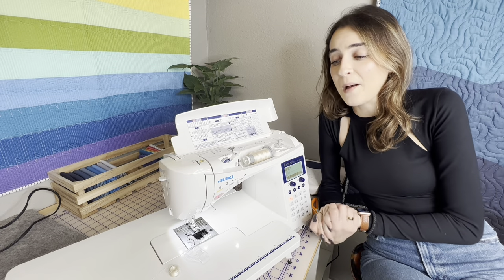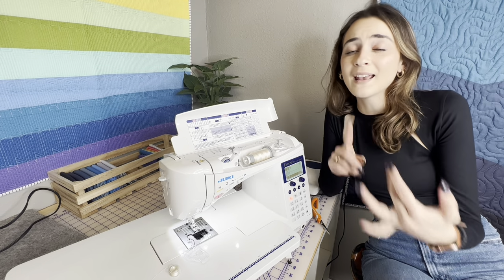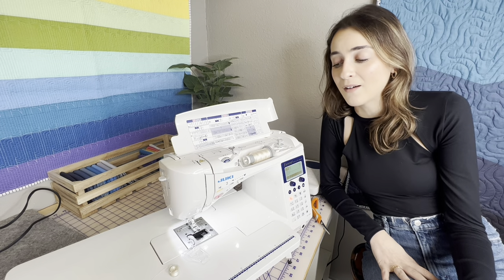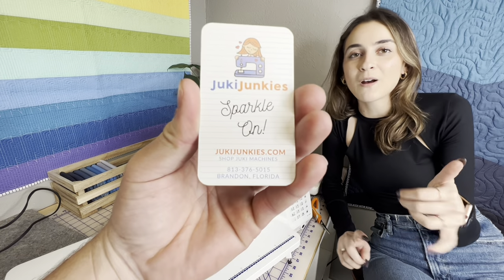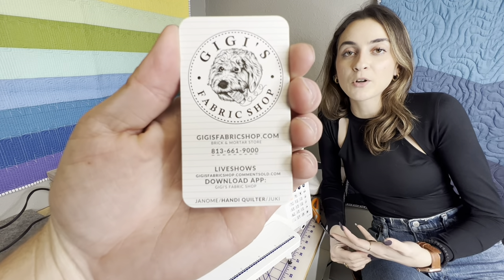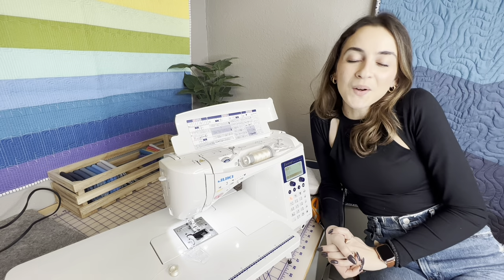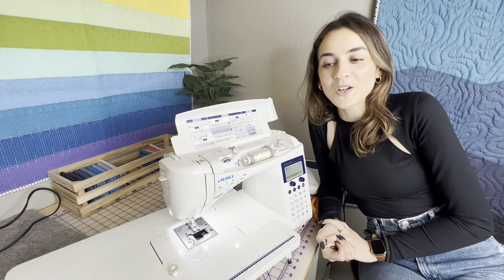Thank you guys so much for watching. We'll probably do more videos on the F600 with walkthroughs. Make sure you check out our other videos, like, subscribe, and comment with what machine you're working on, what machine you want to see next, or any questions you have. We post videos every week. We'll drop our email and phone number where you can reach us about purchasing a new machine or any questions. If you want to shop our fabrics, we have the Gigi's Fabric Shop app — free for Apple and Android — where we do live shows, tutorials, and share new fabrics. All that information will be in the description below. Thanks for watching and we'll see you next week!